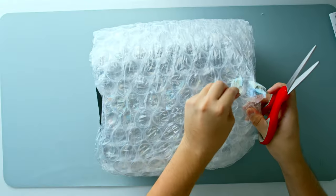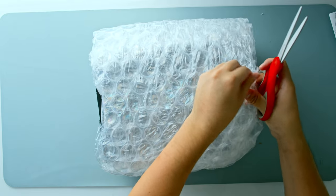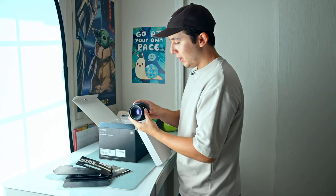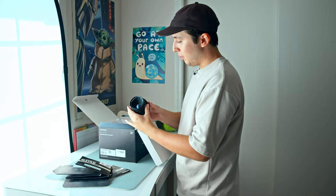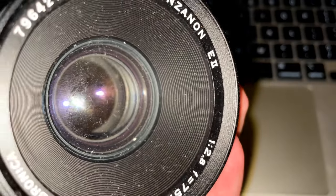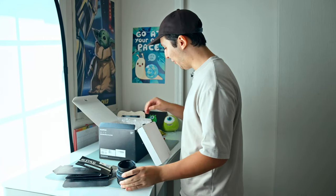I'm trying not to rip this just in case I need to return it for any functionality reasons. Looks like we got our lens here — this is the 75 millimeter Zenza Bronica. It does look like there's a little bit of dust or fungus in it. That looks kind of dusty. We will see how it performs.